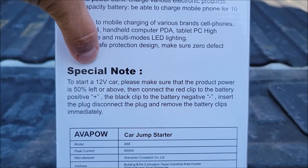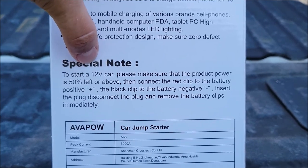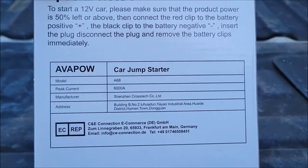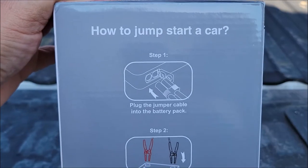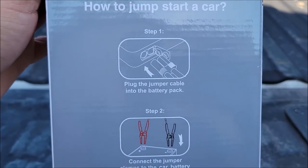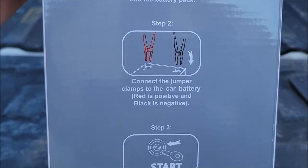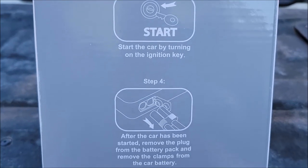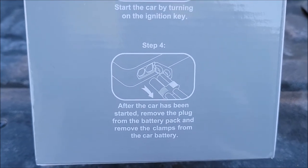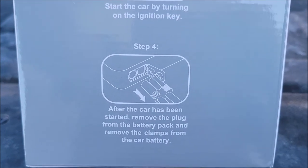It works on 12-volt batteries that have about 50% life or above left on them — not a completely dead battery, but a run-down battery. This is the A68 model. The basic overview: you plug it into the battery pack, put your positive and negative alligator clips on the battery terminals, turn the key, and after it's started you remove it and put the battery pack back in the case.